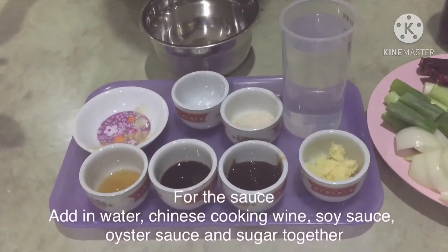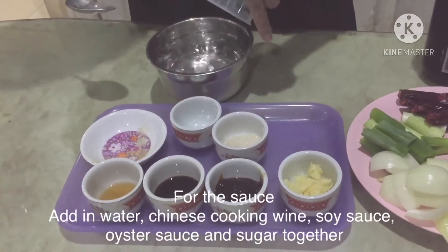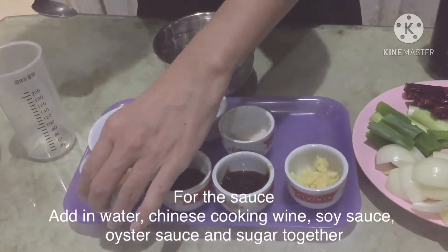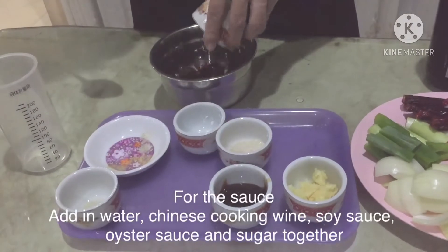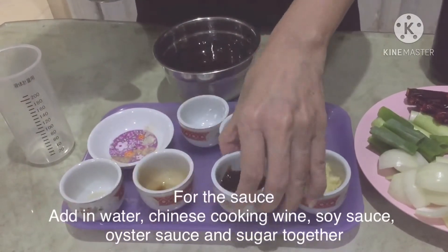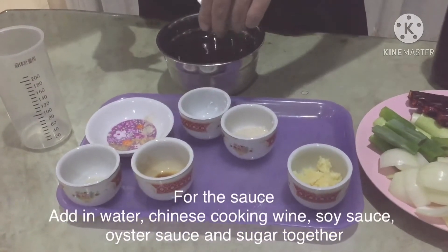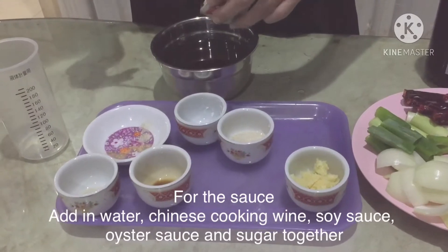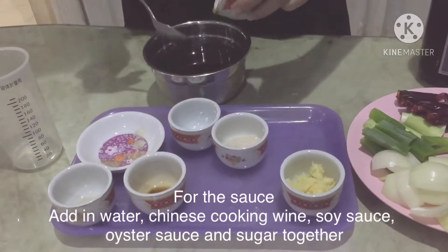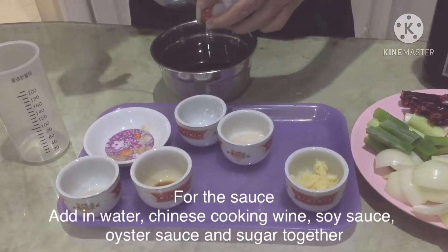Dan untuk sausnya, kita campurkan saja langsung — air, Chinese cooking wine, kecap asin, dan saus tiram. Nanti di akhir masakan, rasanya dikoreksi lagi. Kalau misalnya kurang asin atau kurang manis, boleh ditambahkan garam dan gula.